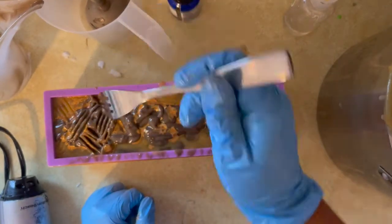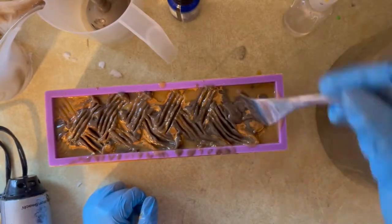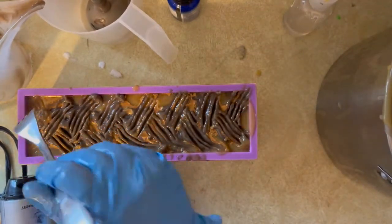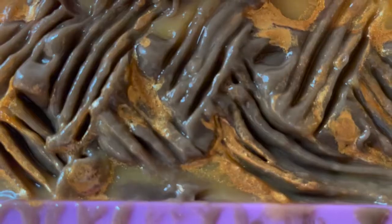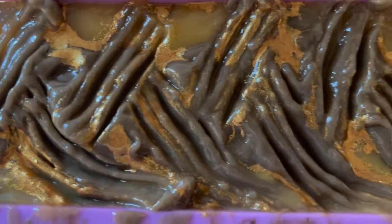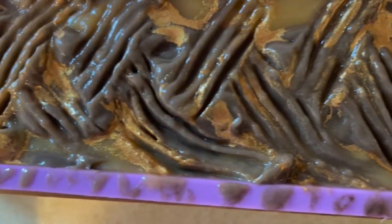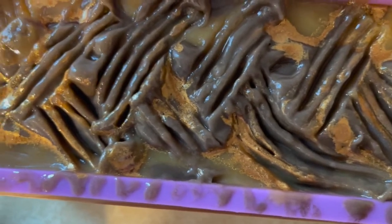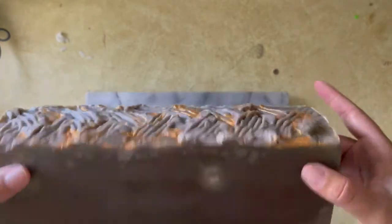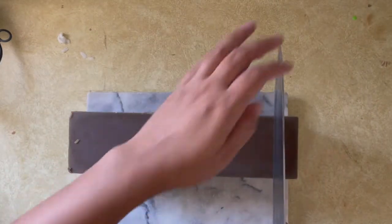I honestly love all the micas from Nurture Soap and I feel like most of them are reasonably priced, especially if you're a hobby soaper like me. I don't sell my soaps most of the time — I mostly just hobby-make soap. I use the gold a lot especially on my beer soaps. After waiting about a day or two I was ready to pop this out of the mold and cut it. Everything on the outside is a very deep dark brown, so let's see how the inside looks.